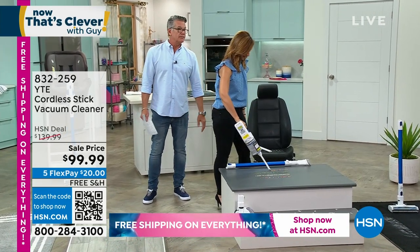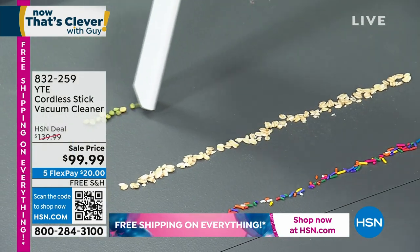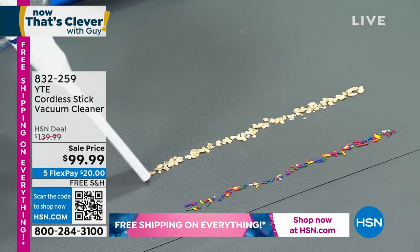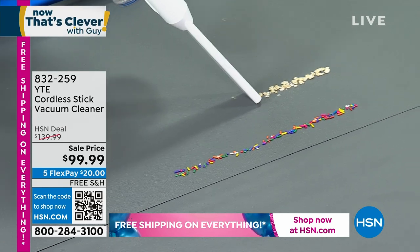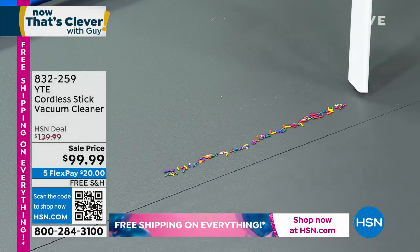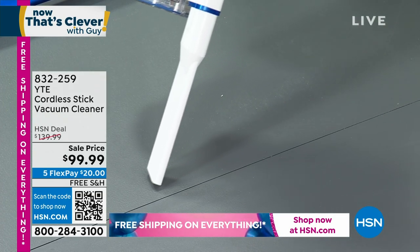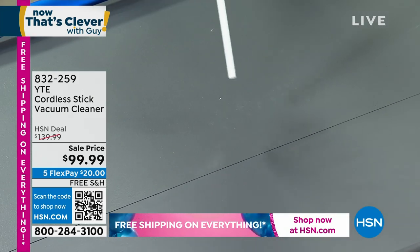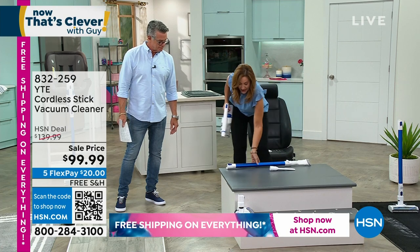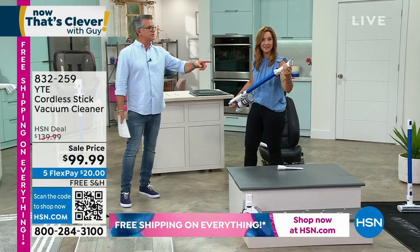I love the crevice tool — use that on your car. You and I have kind of an attachment war going on. I'm going to show you the next one I love, because I have two dogs, both that shed, both I was told would not shed, and they both do. I have a blue velvet couch, so you can imagine all the hair I have. I'm able to clean up all the messes after my kids with the crevice tool, and then in an instant I'm going to take it overhead.